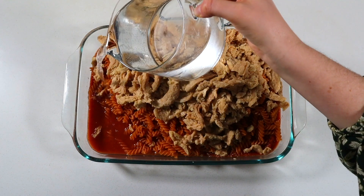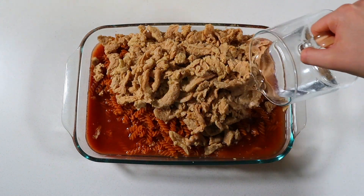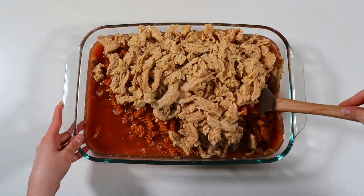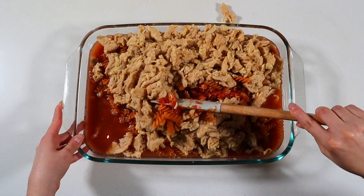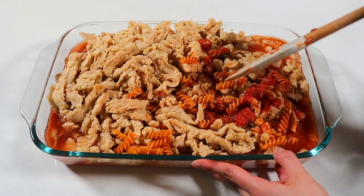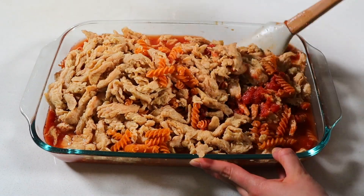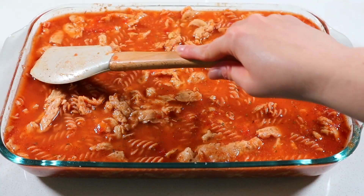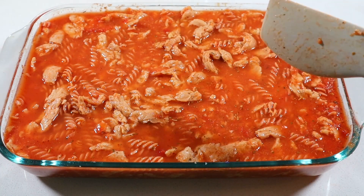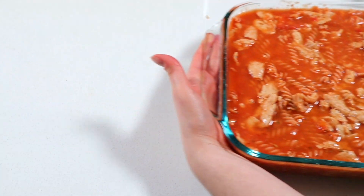To add extra liquid to cook the pasta noodles, pour in three cups of water or veggie broth and give everything a really good stir to combine. If the noodles aren't completely submerged, feel free to add an extra half cup to one cup of water until the noodles are just barely under the liquid. Use a spatula to gently press the noodles and soy curls under the sauce to ensure even cooking and that nothing dries out. Tightly cover the casserole dish in aluminum foil before baking and pop it in the oven for 30 minutes.